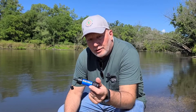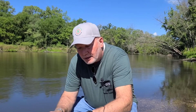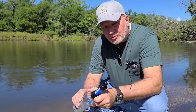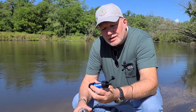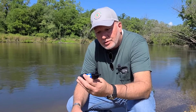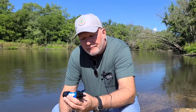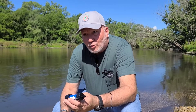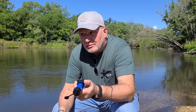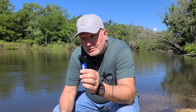Up to bat number one is the Sawyer Mini Squeeze. What's nice about this is that it fits right onto a smart water bottle, which many of you know. Now this is an old Sawyer Mini Squeeze from when they first came out. It says on here, 0.1 microns — absolute hollow fiber membrane water filter. A human hair is 70 microns in diameter; we're talking about a virus being 0.1 microns. Sawyer did a rejection about 15 years ago that it does not take care of viruses, FYI.